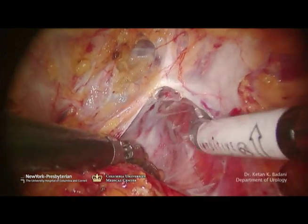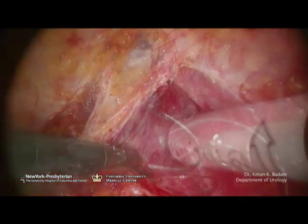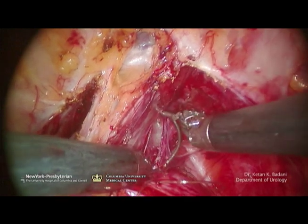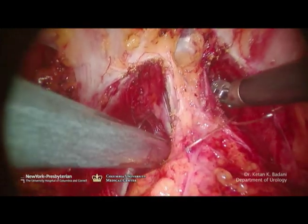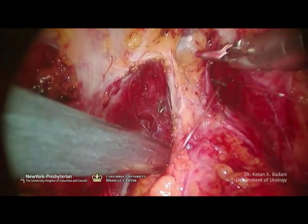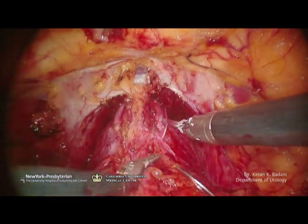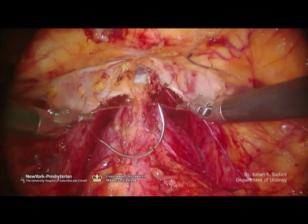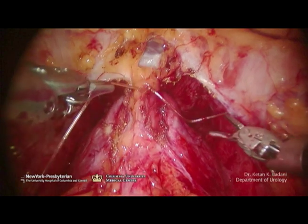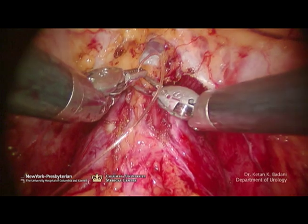Especially near the base of the prostate, up high near the apex, the tissue is a little bit firmer, and sometimes gentle cautery is necessary to divide this. Here I make a pass a little bit more distal than the first pass and bring it out through to the other side, around the same exit point as my previous stitch. I cinch it down just enough to get the knot down, then throw the second one with my right hand. Because this is a Capricin stitch, or a non-braided stitch, I can slide the knot down as demonstrated here.